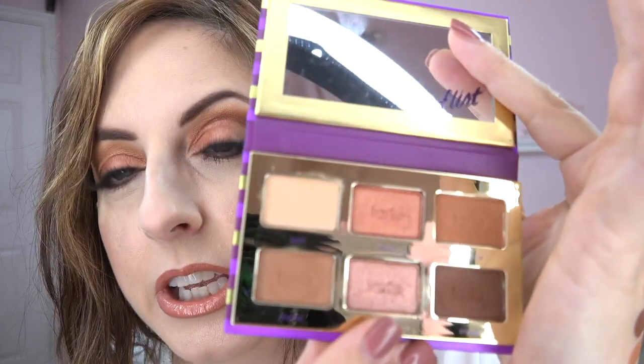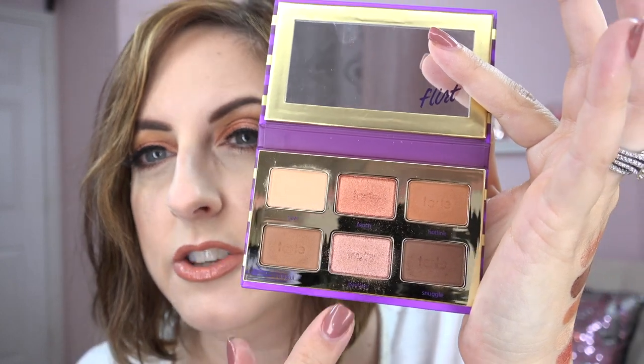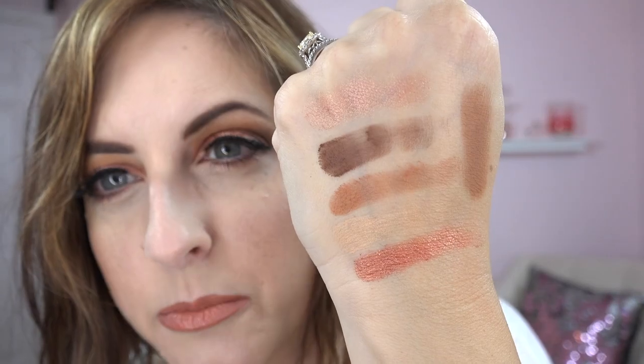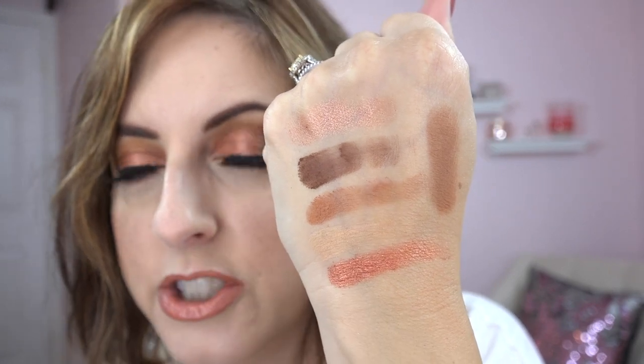There are two metallics and four mattes in this palette. The mattes are super soft, super pigmented, and wonderful. The metallics feel a little gritty but go on smoothly. I'd recommend the finger method for the color called Passion — it's a pinkish metallic — while the other metallic went on nicely with a flat brush. The rest are rich, chocolatey mattes.